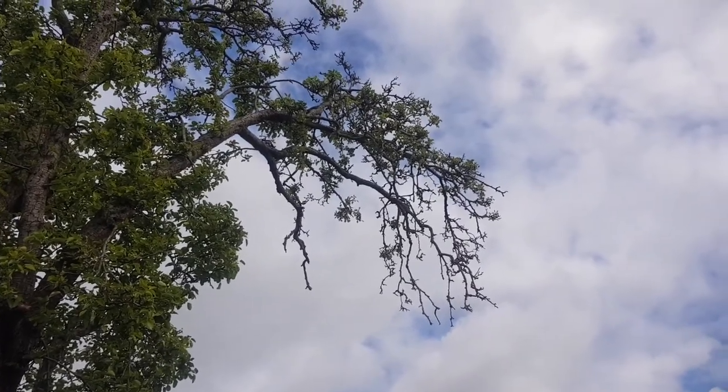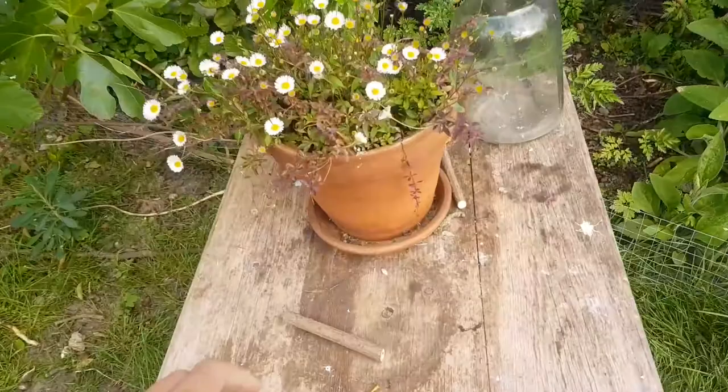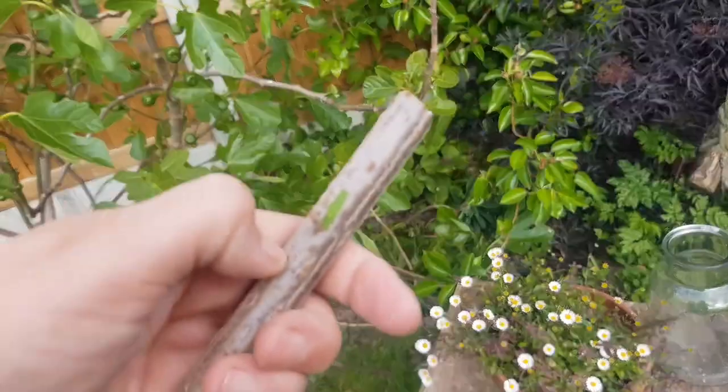It's nice and easy to spot in summer. In the winter it is a little bit harder, but if you get a bit of twig and scrape it with your thumb and it's green underneath, it's alive.